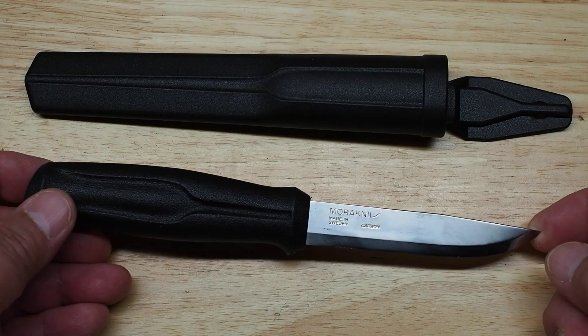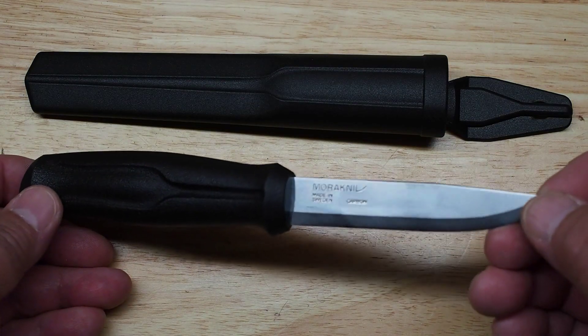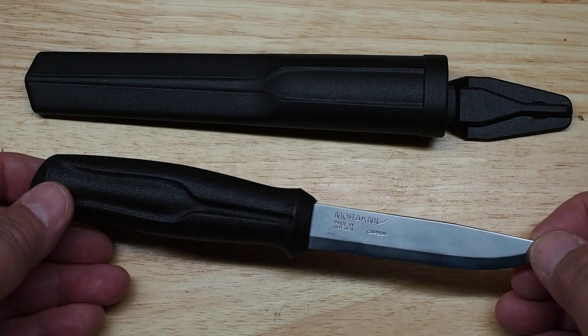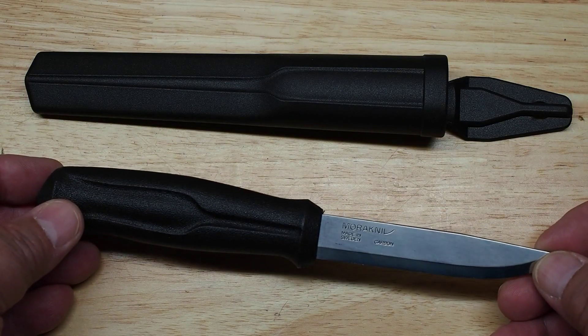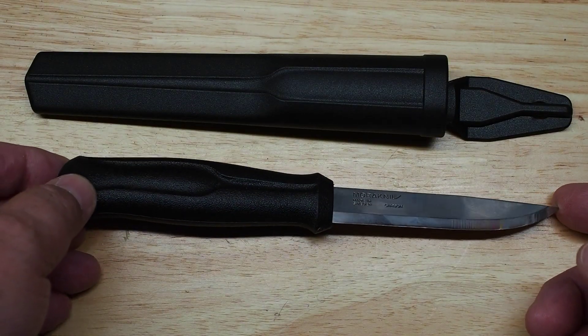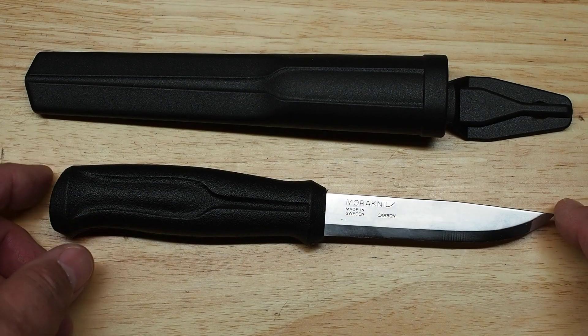This knife from Mora USA — I think their website is industrialrev.com, but if you just search for Mora USA you'll find the US website — they're $16.99 on their website. On Amazon this knife was only $14.04 this morning, and on Blade HQ it was $12.99, even cheaper, though they were out of stock at Blade HQ.